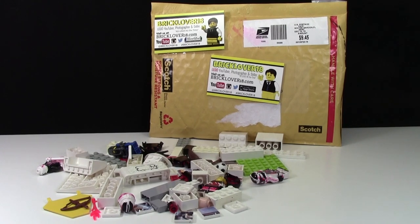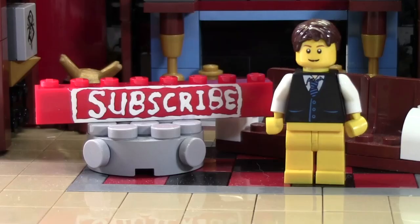Thanks so much. And if anybody has any other broken LEGO pieces that they would like to donate to the MOC, please contact me using the email in the description below. Thanks so much for watching this BrickLover18 LEGO video. If you enjoyed this video and you want to subscribe for all LEGO all the time, click the subscribe brick and you'll subscribe to our channel.